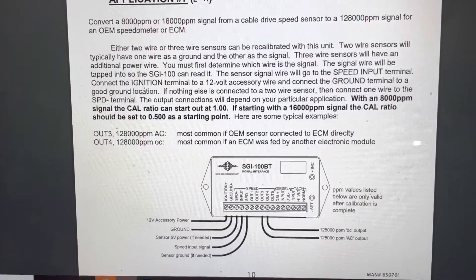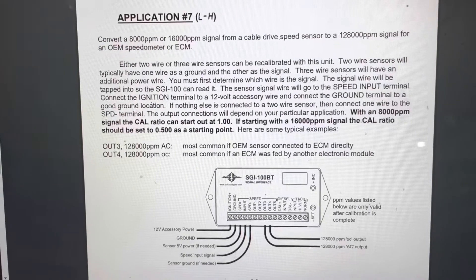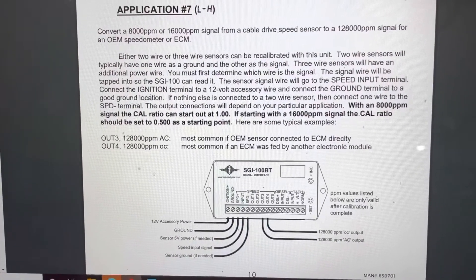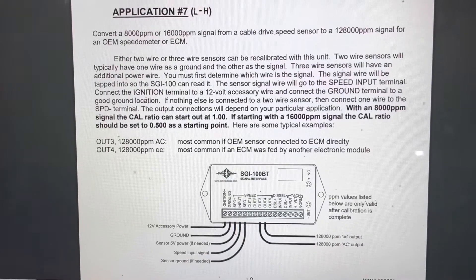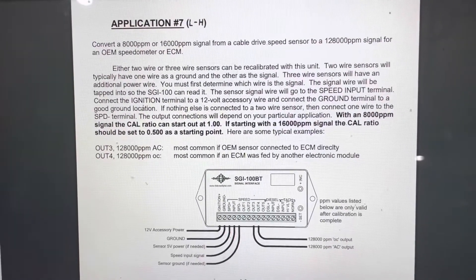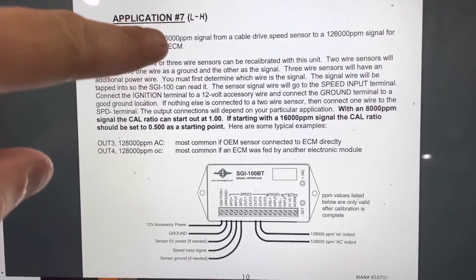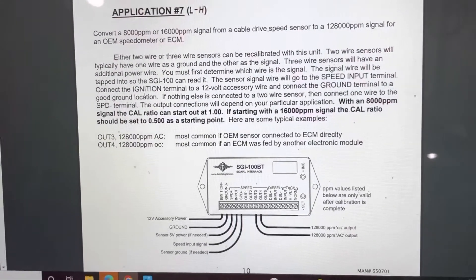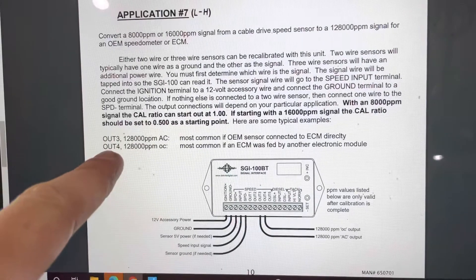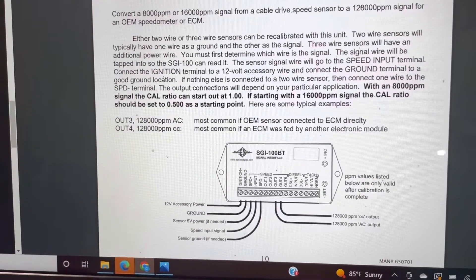Here's the manual for the Dakota Digital box for the Jeep Cherokee application. Application seven is the correct one — it's low-to-high, so a low signal in gets converted to a high signal out. Output three sends that converted signal back to the GM computer.